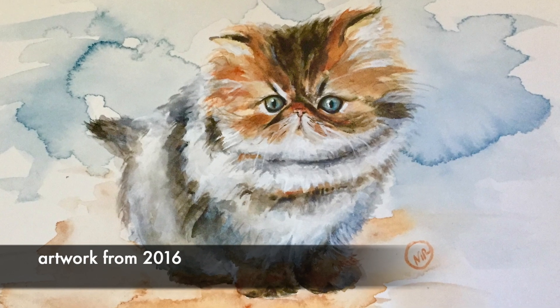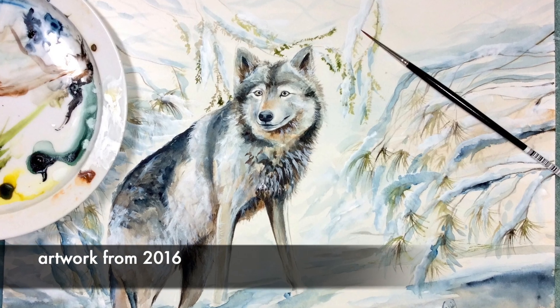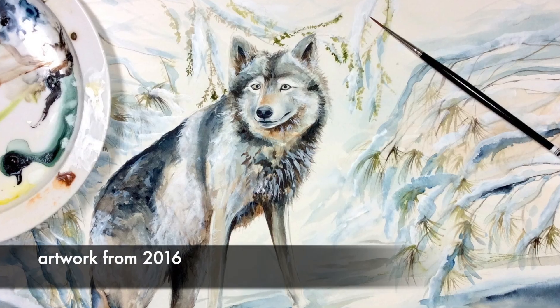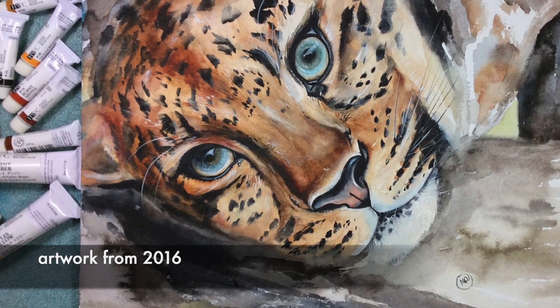I know what it's like to be a beginner. I used to paint everything wet on dry, and I would often get frustrated with flat paintings, lack of dimension, lots of hard edges, and blooms. I wouldn't even know what blooms were at the time.